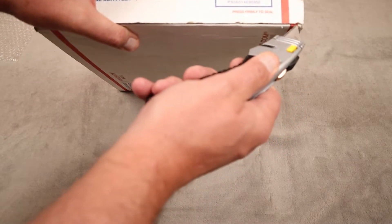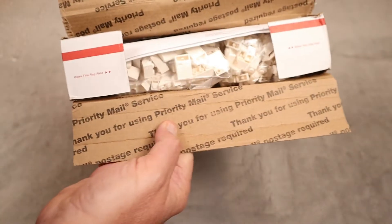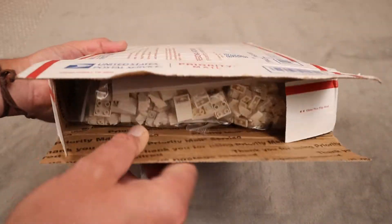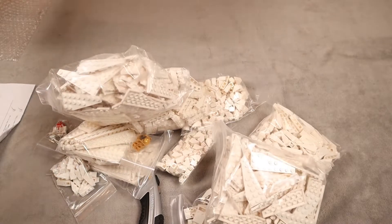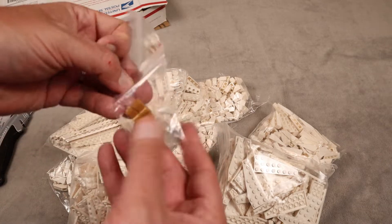A lot of the boxes we've been getting lately were taped shut with packaging tape. This one is just good old USPS. Oh boy, there's a lot of white bricks in here — and I think I saw a couple of mini-figs. Cool.